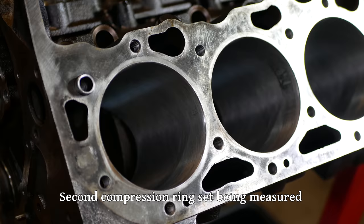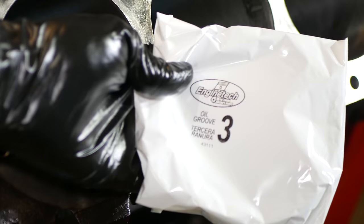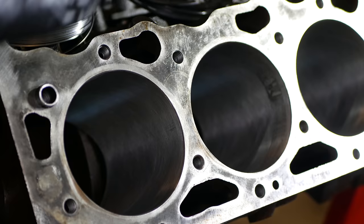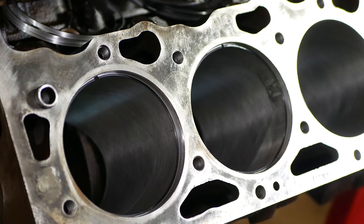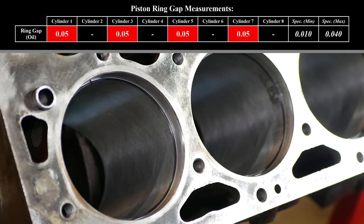So that takes care of both compression rings, and we'll set those aside for a minute making sure to keep them separated. Just to be on the safe side we'll also open the bag of oil control rings and check a few of those. I didn't take the time to measure these super carefully, so we'll average them out to 0.05 inches, which is more than the factory maximum of 0.040.